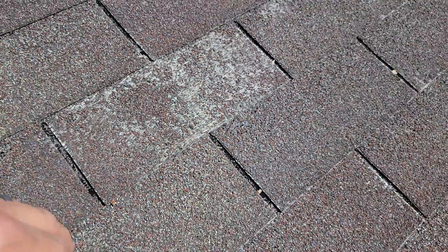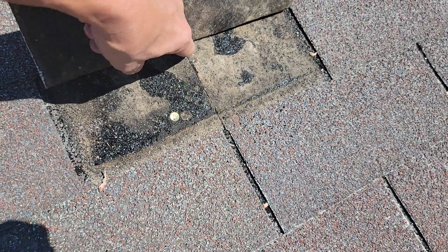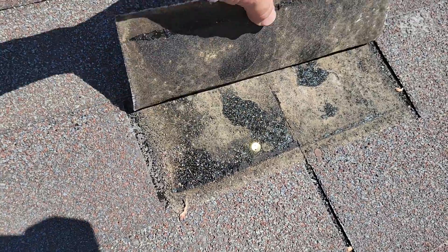If you don't believe me, check this out. Let's pull this up - it's paper thin. Look at that. You can see the dirty water trail running down here, here, here - basically everywhere.